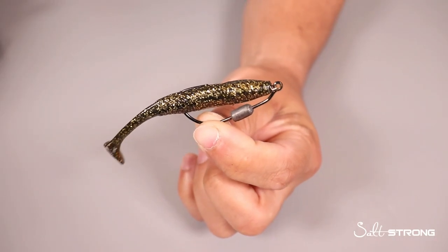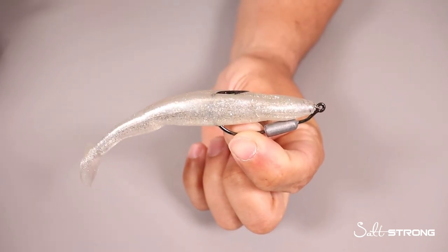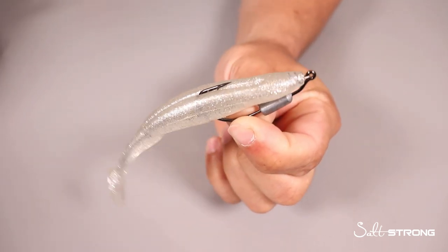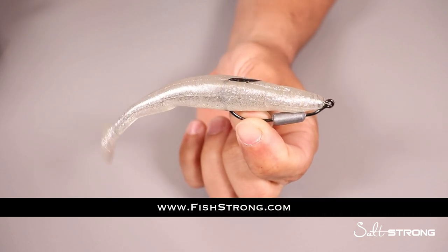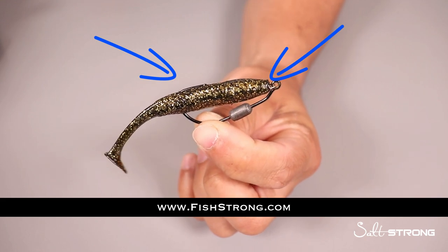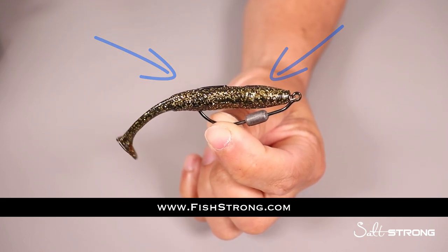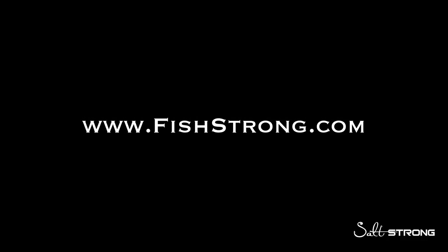I hope you enjoyed this video. If you're interested in any of these lures or the hooks I showed you in this video, we do sell all of this on our shop page at fishstrong.com. We're running a promotion right now for the Gold Digger paddle tail where you can claim a free pack — just click the link down below or head to our shop page at fishstrong.com. We'll see you next time!